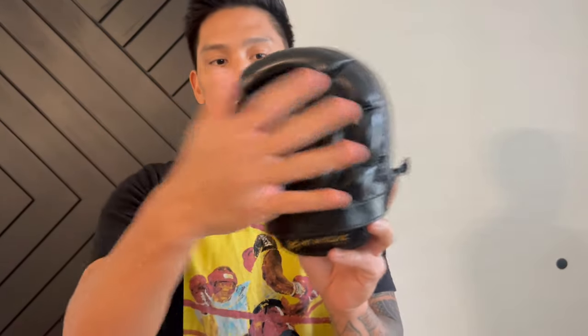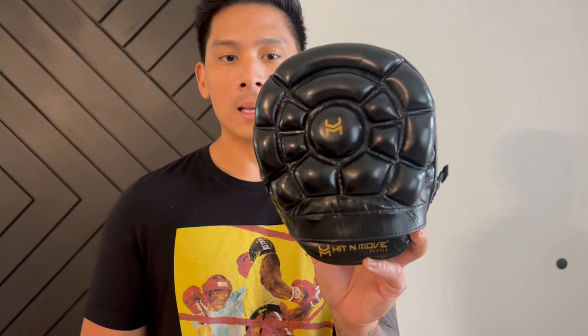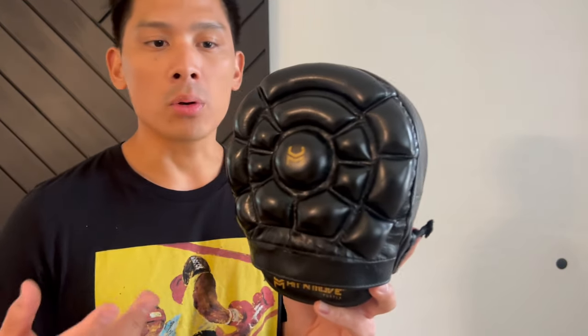The first thing you'll notice and that is very unique about these mitts is the turtle design — you can see that turtle shell design right there, and that's kind of where they came up with the concept. From a technical standpoint these are basically a double-sided mitt. Other companies have done their version of a double-sided mitt — I did a review on Versa Mitts years ago, a really nice double-sided air mitt, but the Versa Mitts are very large and kind of clunky. This has a more compact feel.